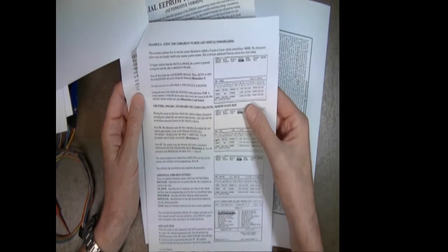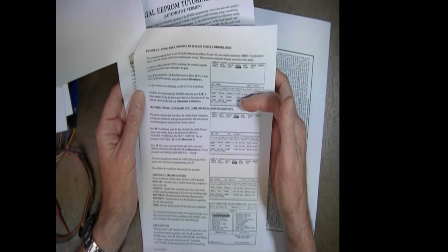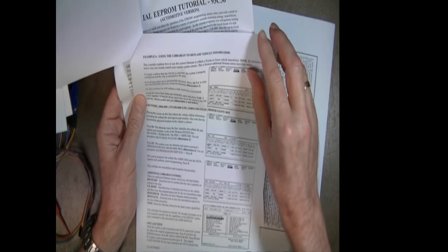There's also an airbag exercise — for those who do airbag work, this covers clearing crash data from an airbag module. Then we have 'Using the Locksmith Librarian to Reflash Vehicle Immobilizers,' which shows the reflash capability of the package with a specific list of steps. In this case we use a 1998 to 2001 4Runner and walk you through how to reflash that particular immobilizer.